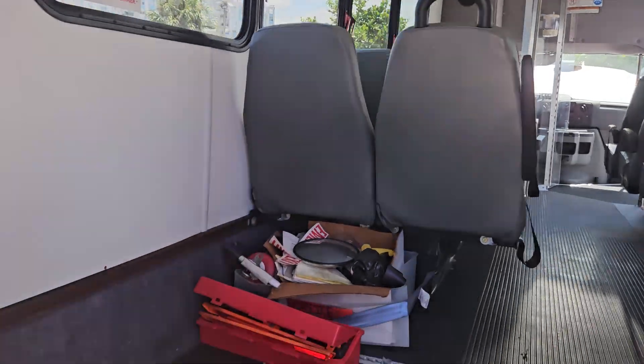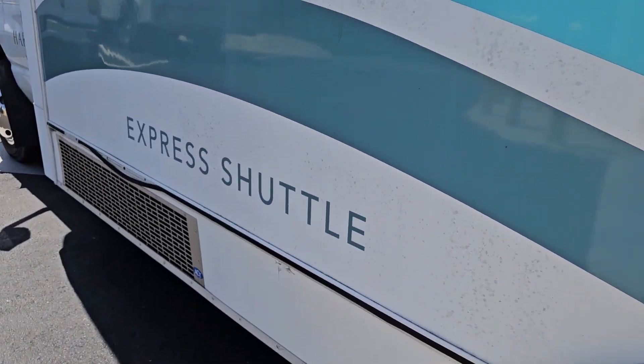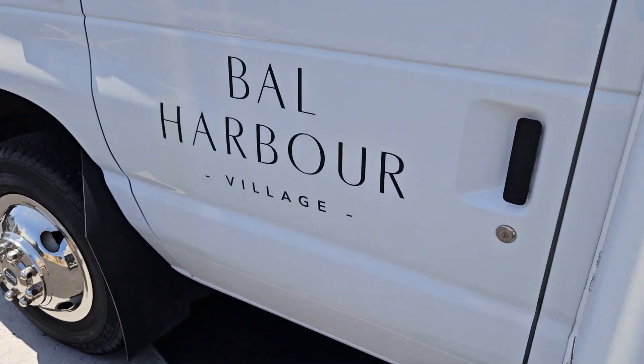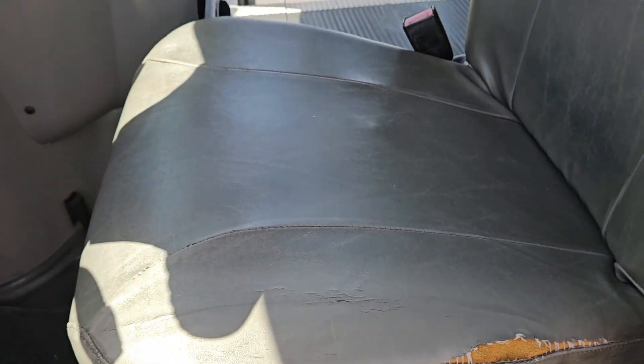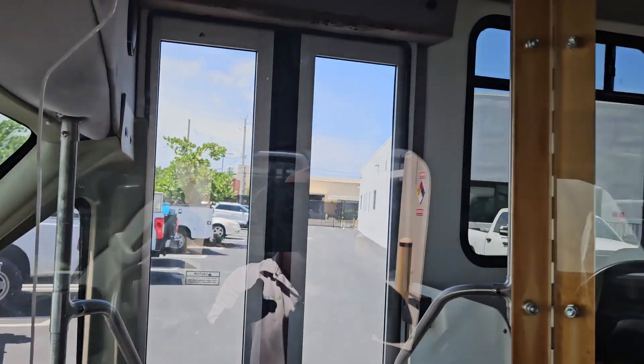I'm going to show you the inside now. The passenger side looks good. All these decals will be removed professionally — you can see it says 'Village of Bar Harbor.' The driver seat is unstitched right there but the rest looks good.